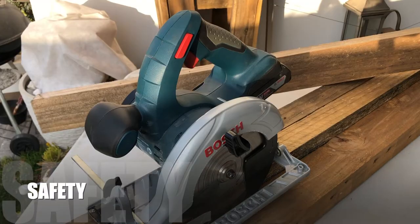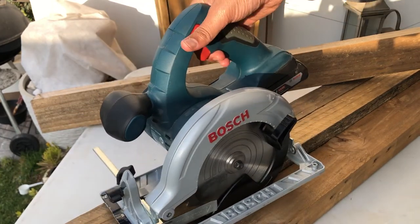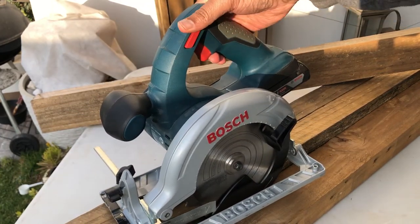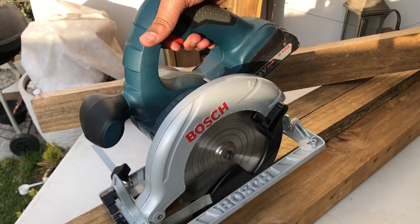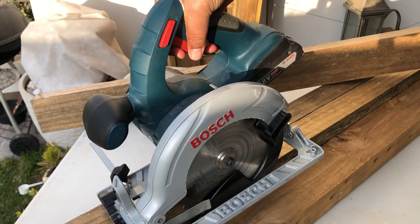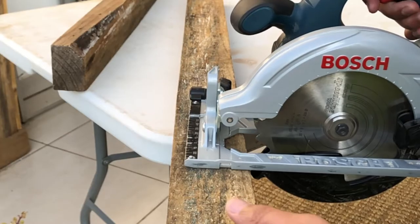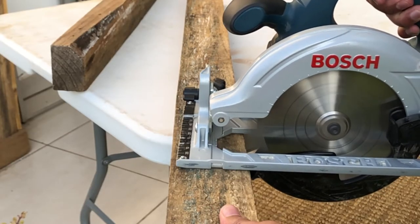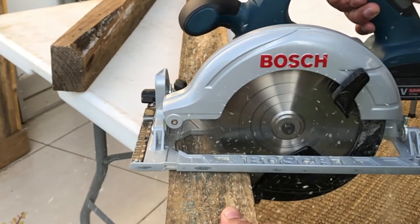Probably the most important safety feature is the safety release button, which is operated using your thumb. It simply depresses in order for you to press what I like to call the go button. Once you press it, it allows you to activate the machine, and if you don't press it, it obviously doesn't allow you to do so.